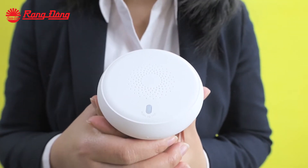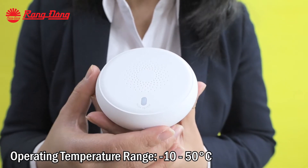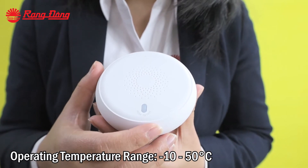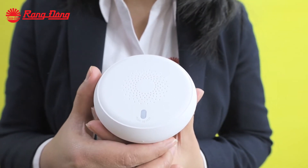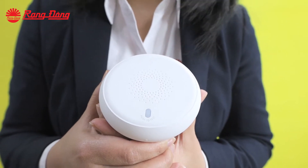The smoke sensor will be connected with the fire fighting pump and other electronic devices in our room. In case there is a surge of fire, the alarm bell will ring and it will automatically turn off the other electronic devices.